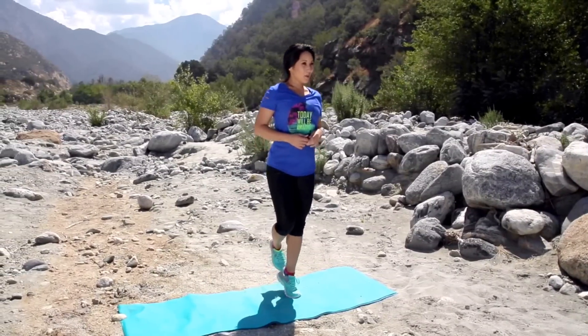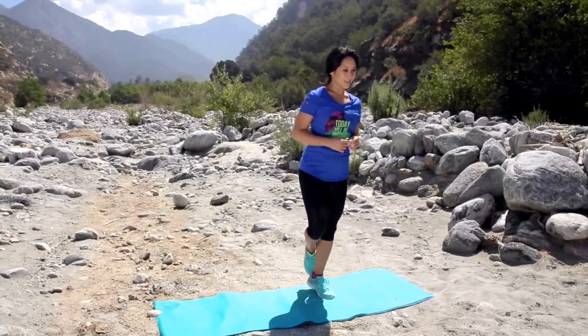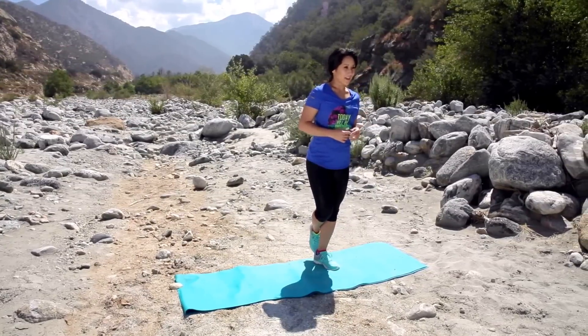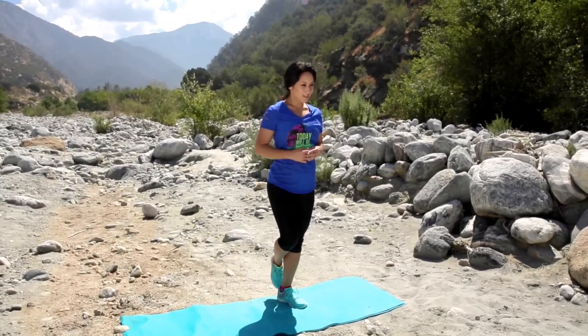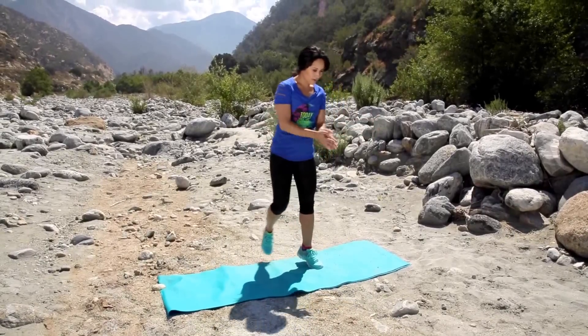Alright, other side, here we go. All the way up. Stability is important, right? You need balance on one leg all the time, don't you? Five more. Three more good ones. Two, and one. Call it good.